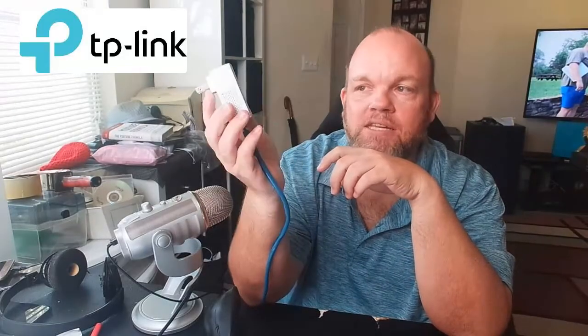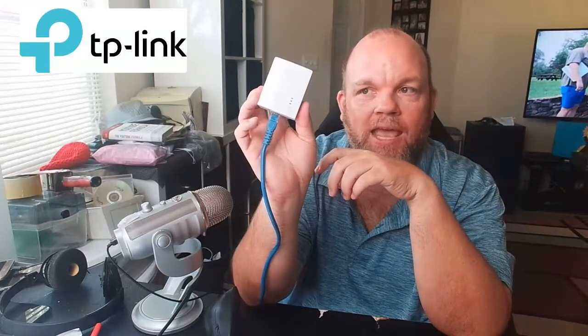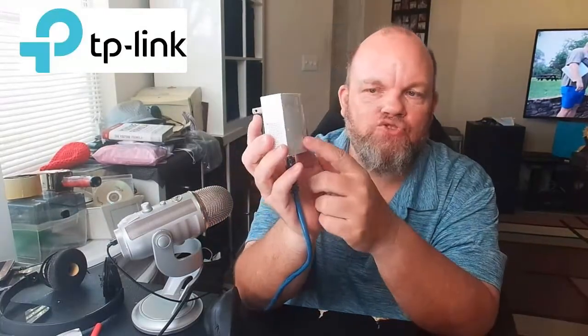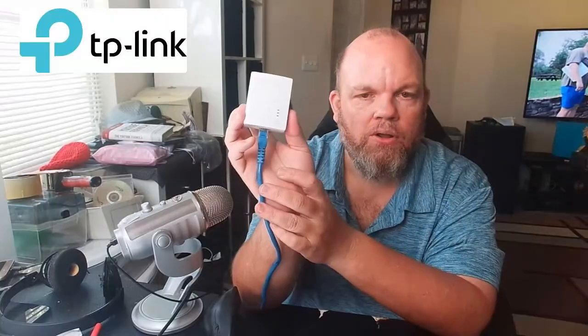If for whatever reason it doesn't work, go ahead and try it again. Take it out of the wall, go downstairs to where your router is, unplug it from the wall, connect it back to the router, and then try once more — that should work.